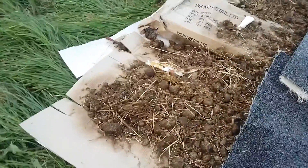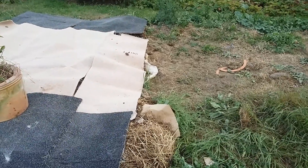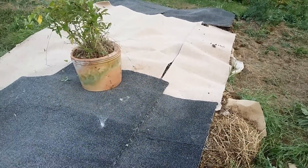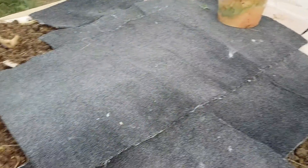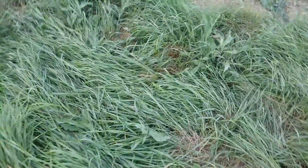And I'm going to proceed to cover up as much of this allotment as I see fit like this, in order to create my growing beds for next year.